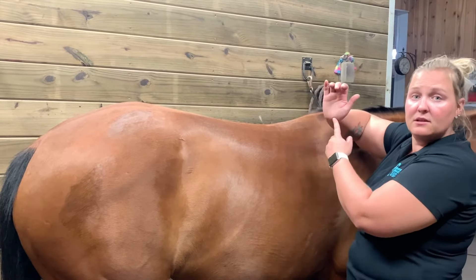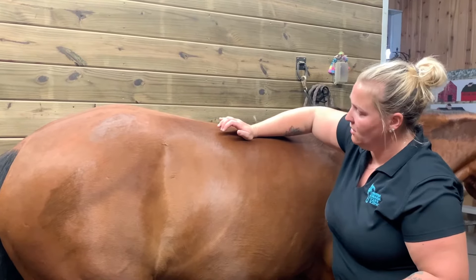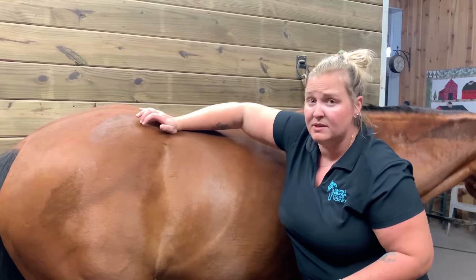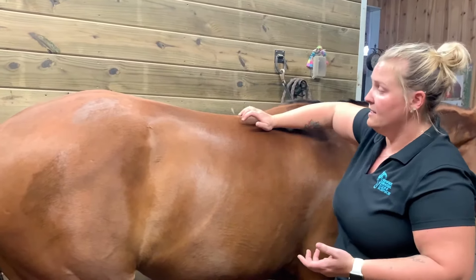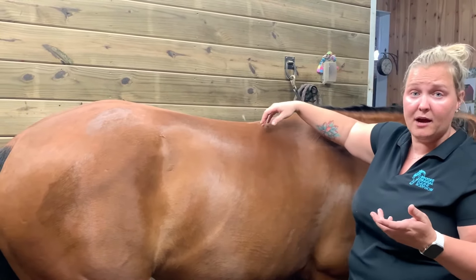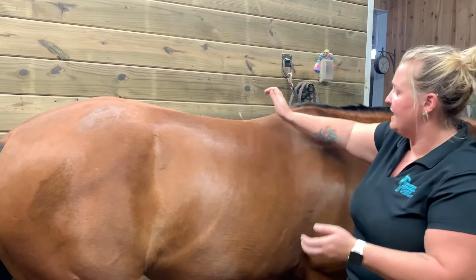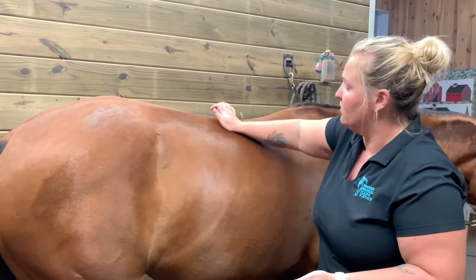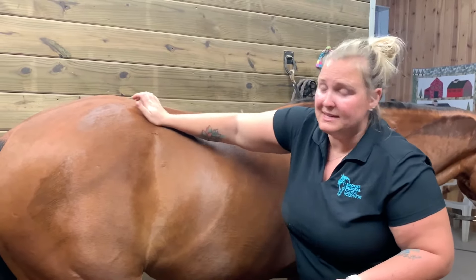Then you can take the heel of your hand and run that all the way down your horse's back. That can be a little firmer if she's allowing you to get in there. I like to do that literally five to ten times depending on how sore they are. Then you can take the heel of your hand and do little mini circles all down the back to help relieve a little of that tension.